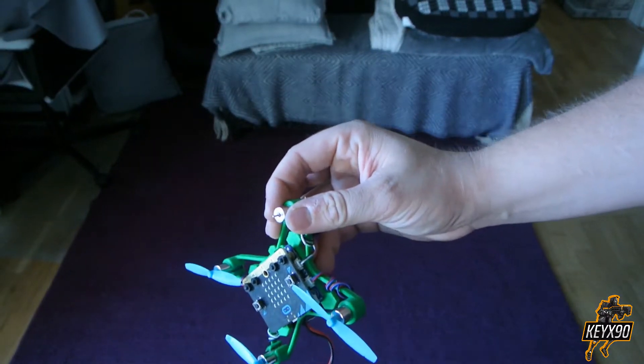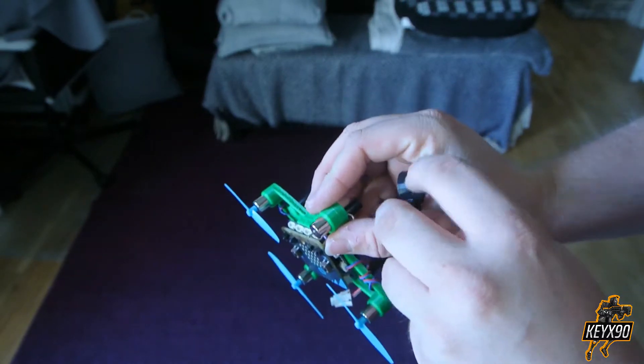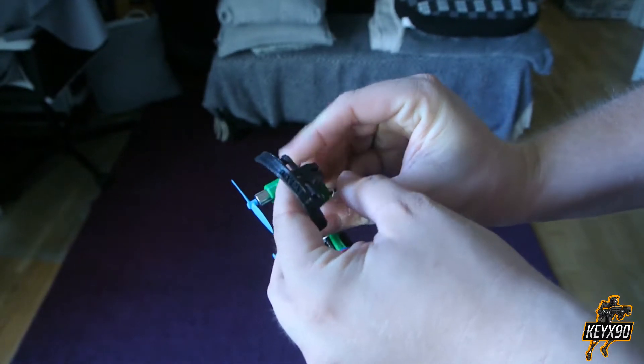The idea is that all you have to do to attach the propeller protectors is to remove the propeller, squeeze the protector in place, adjust the angle, attach the propeller and there you go.